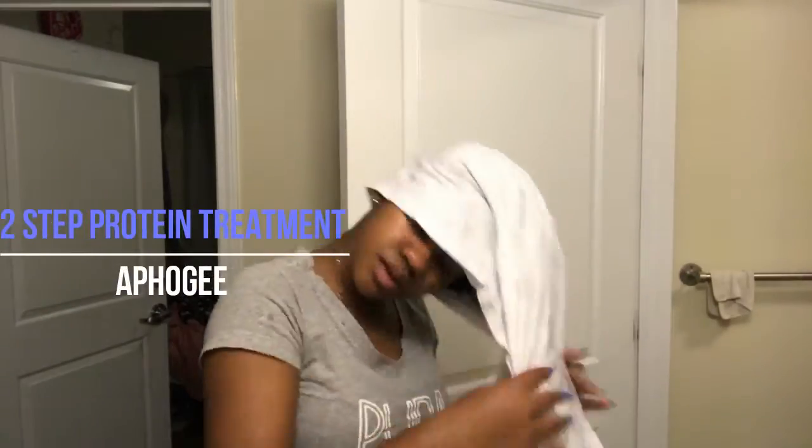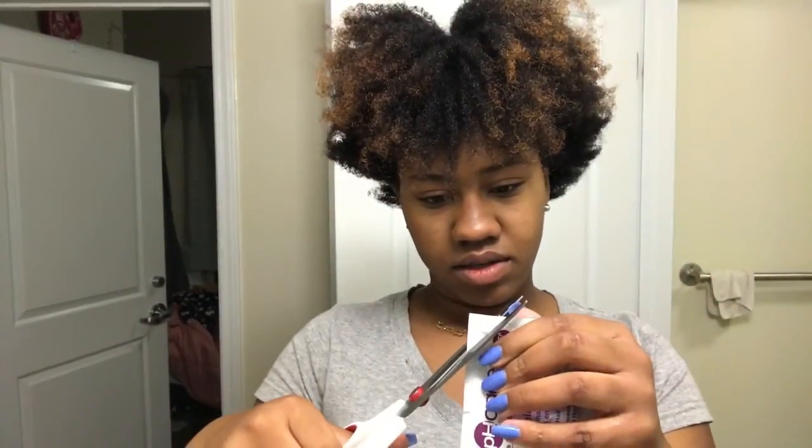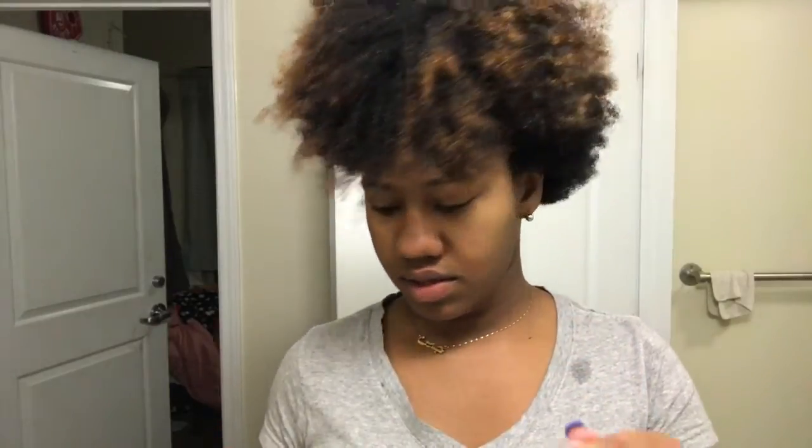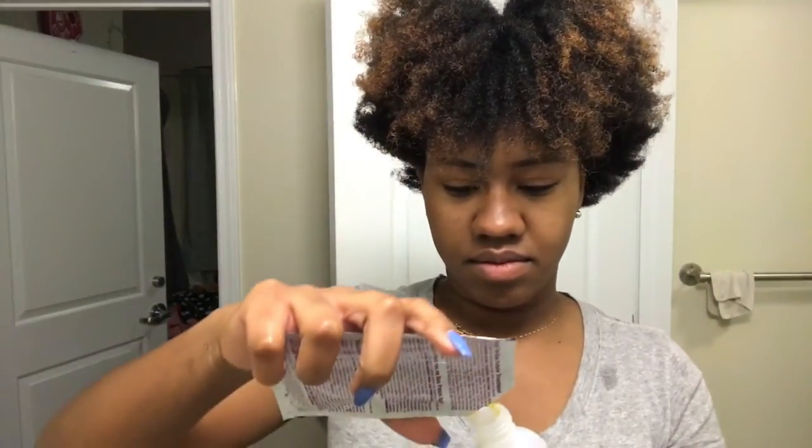After rinsing out each section, I use the Affigee 2-Step Protein Treatment to add some strength to my hair before I get my sew-in. As you can see, I section my hair to do any process. I pour the 2-Step Protein Treatment into a narrow nozzle bottle for easy application.